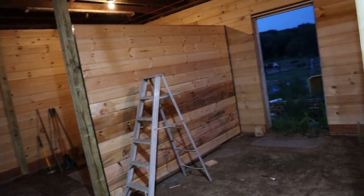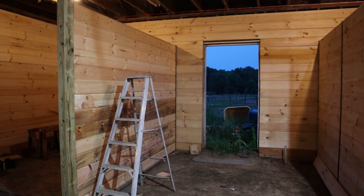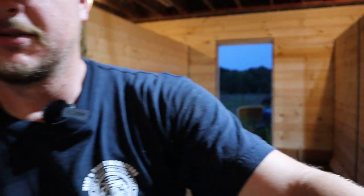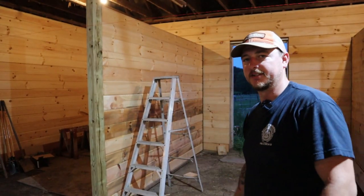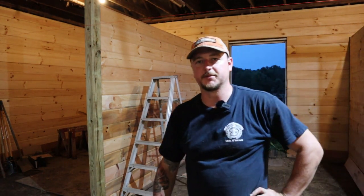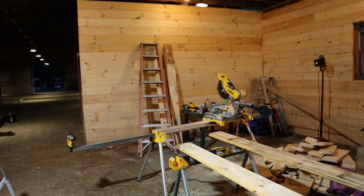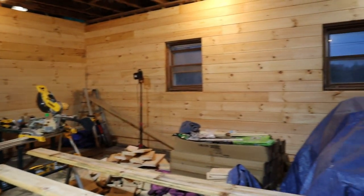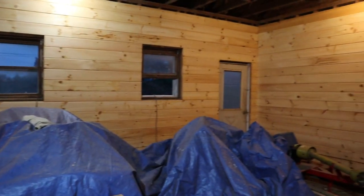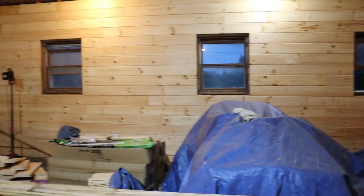We're going to be doing like 36 of them total. Those couple discolored boards in this one were from sitting on the tops of the bundles, so they're all discolored. But I think they'll all blend in once we get everything stained. I'm pretty happy with the progress we've got going on in here so far. This side is just going to have a single wall over here, and this is going to be the tack room for boarders to store their saddles and things like that.